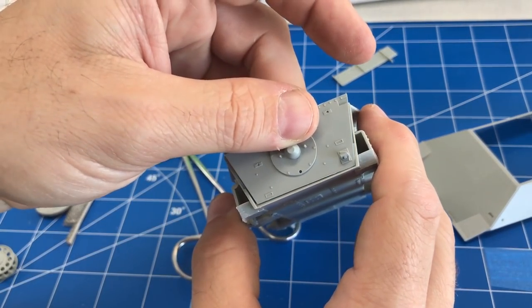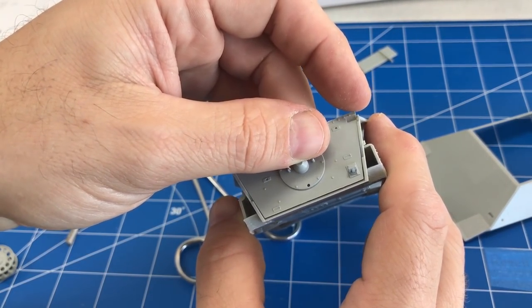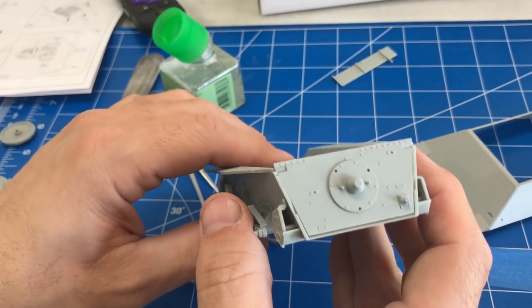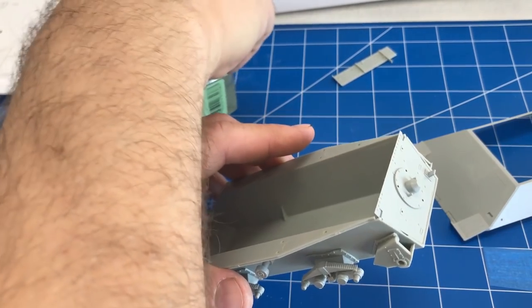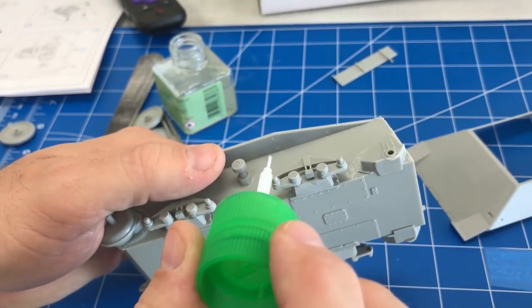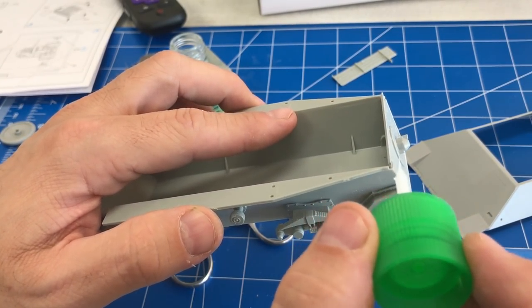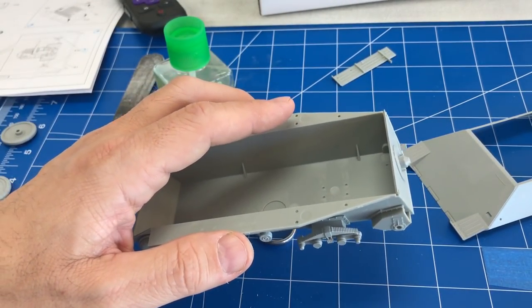As I attach this backplate, there is a slight little seam we're going to have to fill later. I'm going to wait until after we get the rest of the pieces clicked into place and see if it gets any better, but if not we'll put a little bit of Vallejo white putty underneath to seal that area.